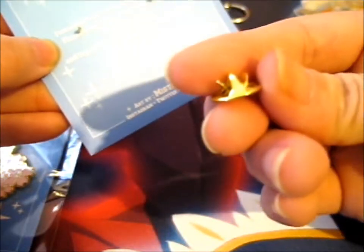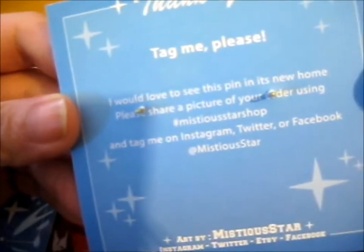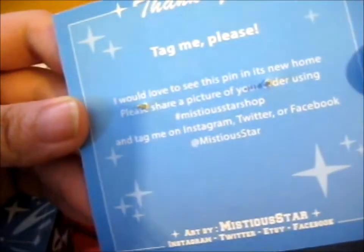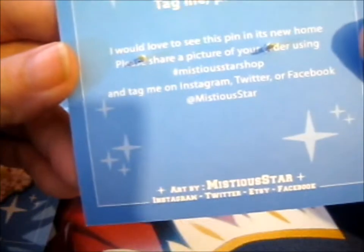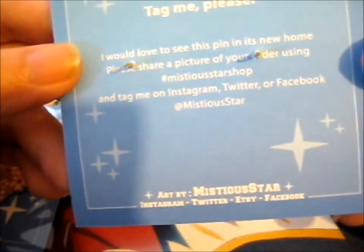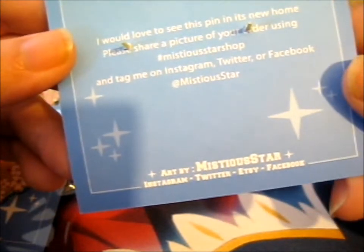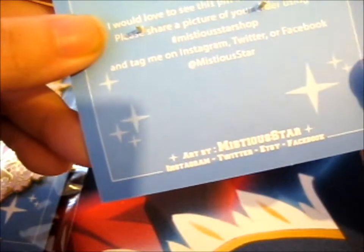I'd love to see this pin in its new home — please share a picture of your order using Mistiest Star's shop and tag on your Instagram, Twitter, or Facebook. Also do go check out her Etsy as well — she has an Etsy linked down there.